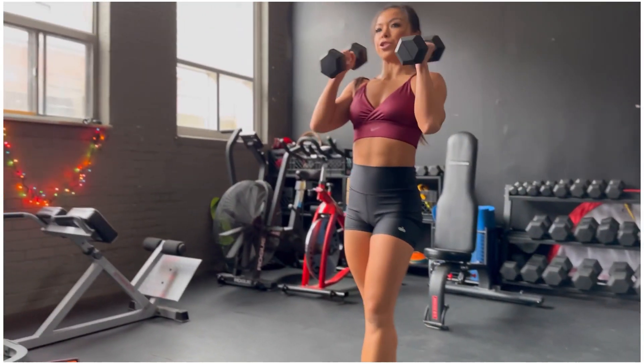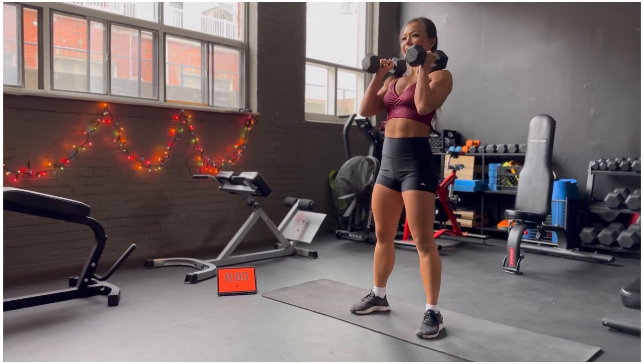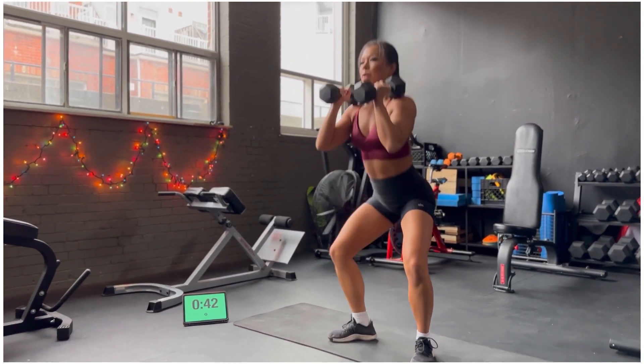Okay, bring them up towards your shoulder. We're going to sit down into a squat, and then we're going to pivot, press that weight up overhead — rotational press.